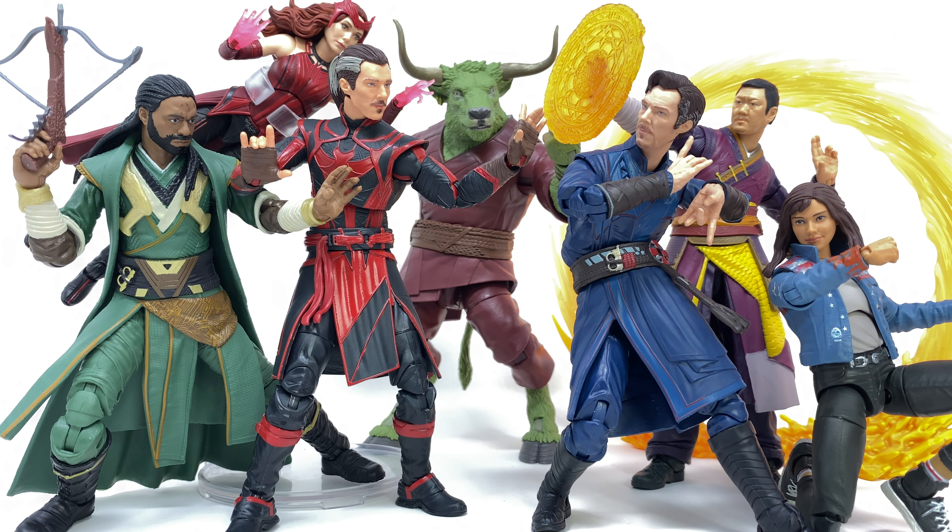In today's review, we will be solely taking a look at the all-new Multiverse of Madness Doctor Strange, Wong, America Chavez, as well as the Rintrah figure. And lastly, we'll be rounding things off with Master Mordo. So without further ado, let's kickstart this review by taking a look at the all-new Doctor Strange.